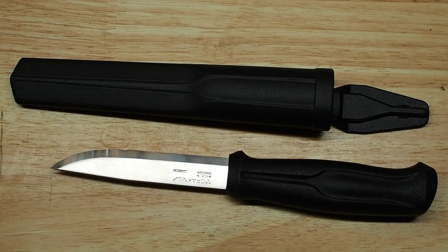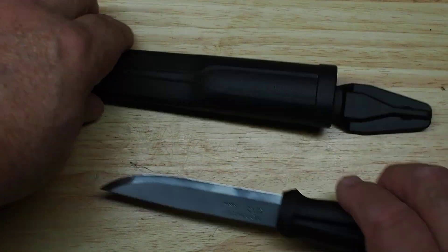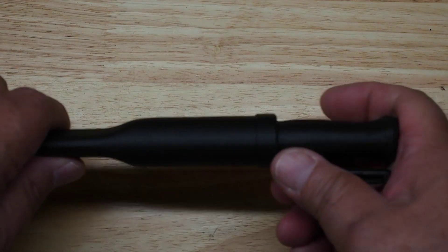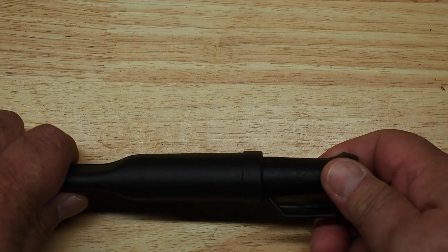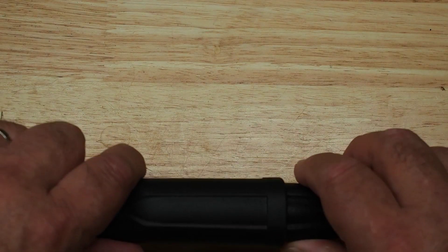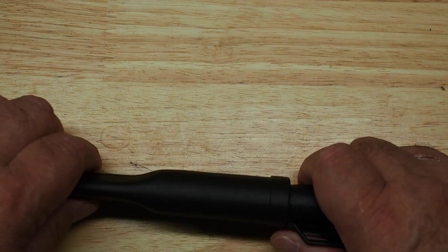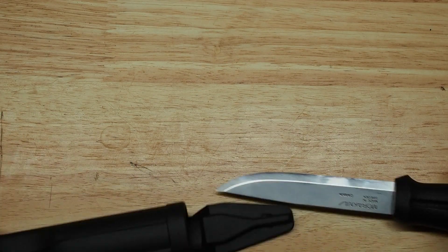One thing I found a little bothersome about this sheath is that it was not very snug. When I first got this, the knife would click in but it rattled around, and if you shook it very hard the knife literally could fall out — it just wasn't very tight.